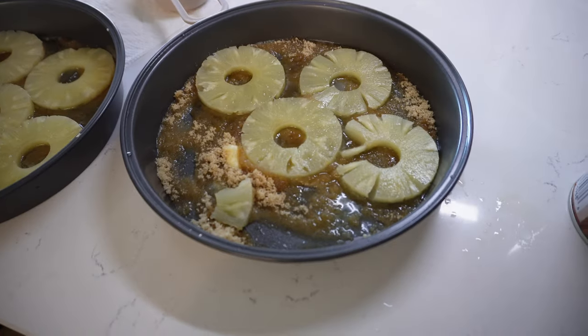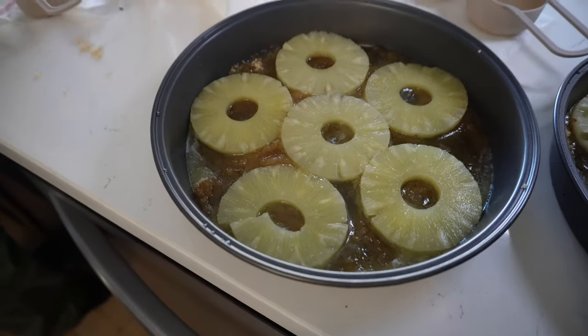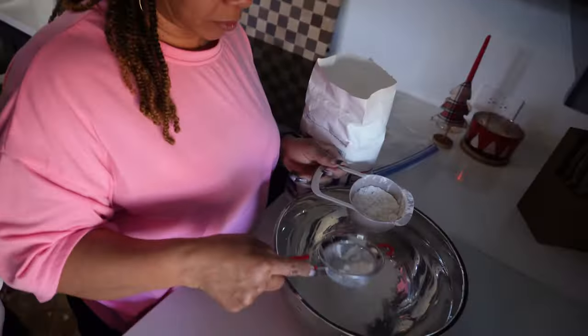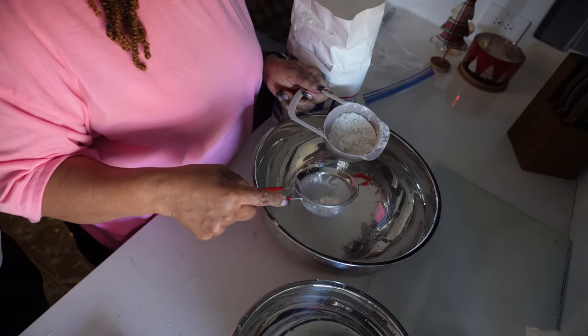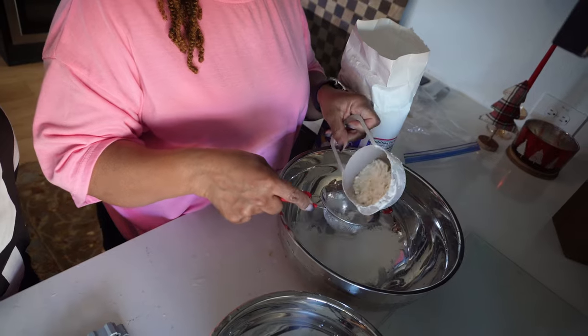This is the topping of the cake — melted butter, brown sugar, and pineapple pieces. I do not like cherries so there are no cherries on top of our pineapple upside down cake. She is sifting the flour — three cups and a third of flour.